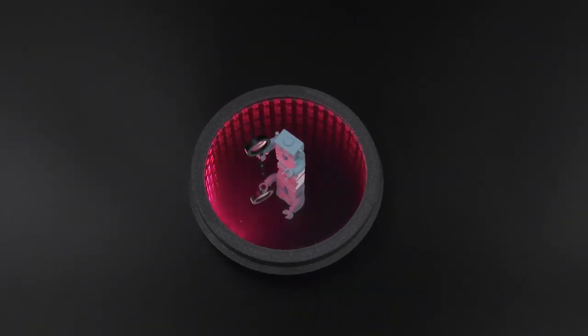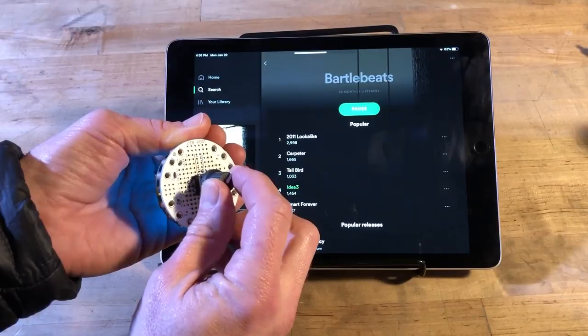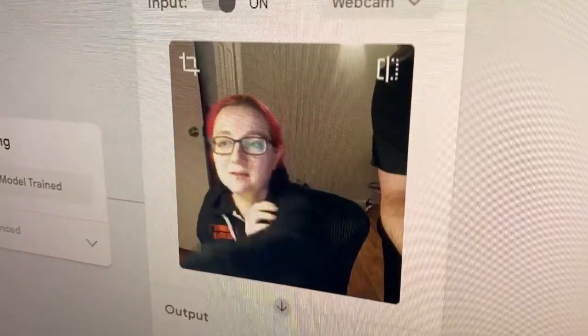This week on Maker Update: turn your drink up to infinity, a book powered by feathers, secret codes, volume knobs, marshmallows, home automation, and cracking the code on machine learning.